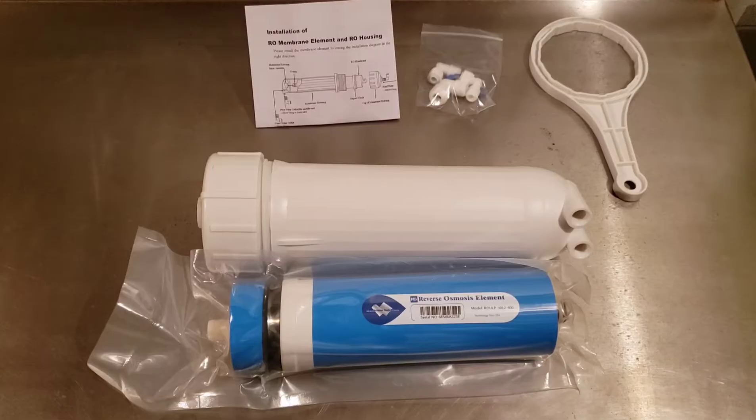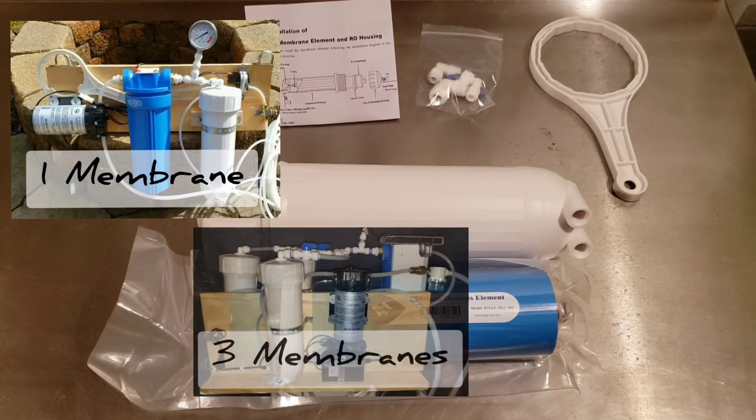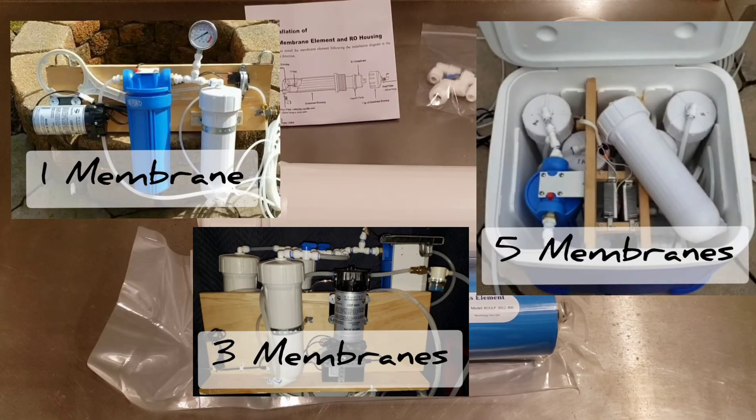I personally have used Membrane Solutions membranes in at least three different RO units that I've built, each progressing in the number of membranes used and the complexity of the design. I've been incredibly pleased with the quality and performance, with my first membrane still performing well after three full seasons of use and thousands of gallons of sap processed through it.